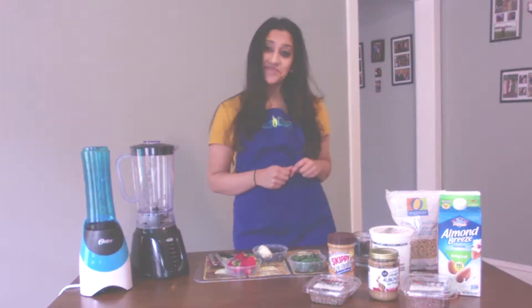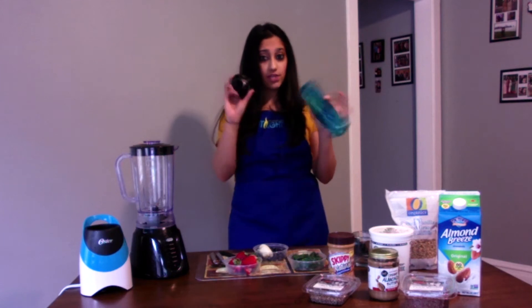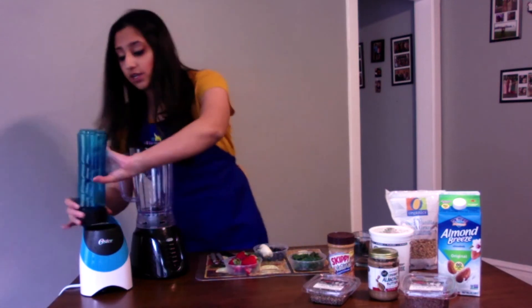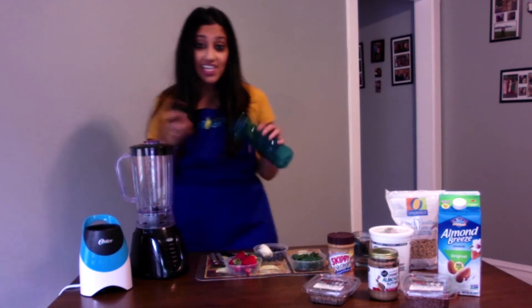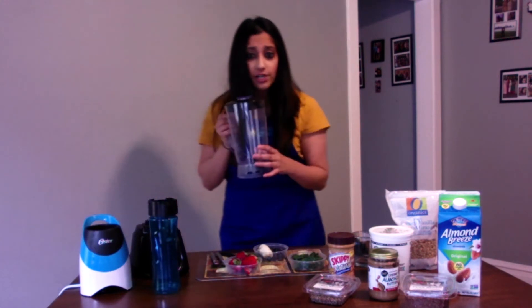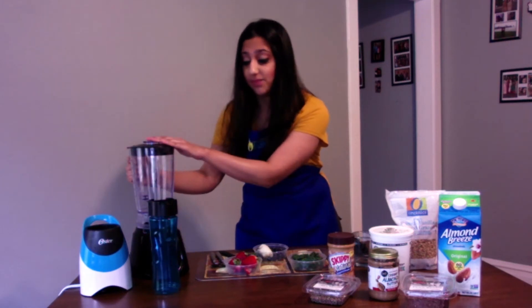So I'm going to actually be using my oyster blender today. It's really easy — everything comes together. I put everything in here, screw on the blender, and put it on top. It's a lot quicker and easier. You can also easily use a regular blender — just throw everything in and it'll do the same thing.